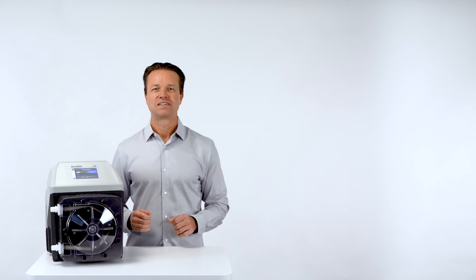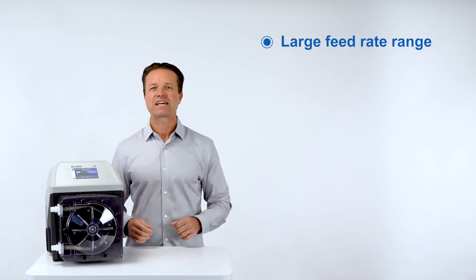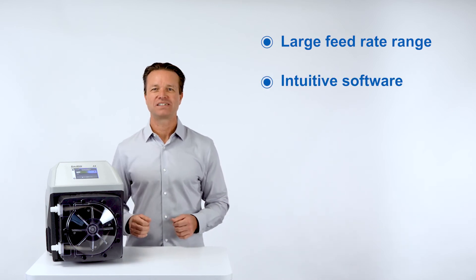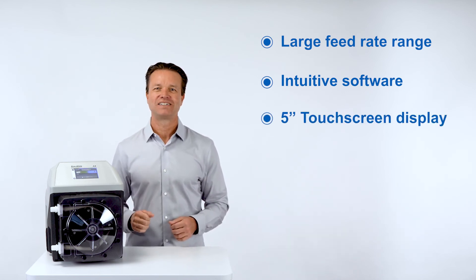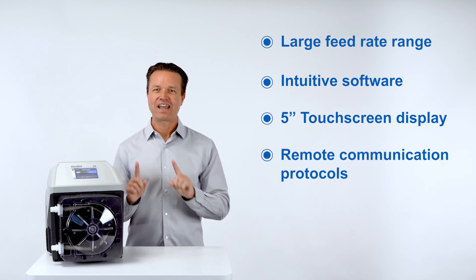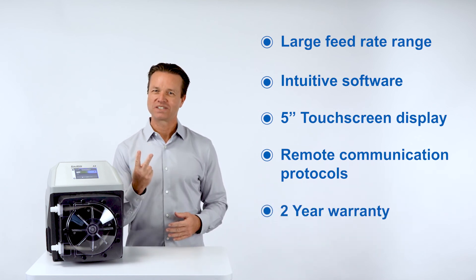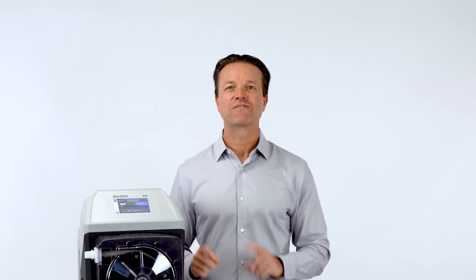And a tube installation tool. The A4 has been designed with the operator in mind. We have a large feed rate range so you can standardize on one pump, intuitive software to get you up and running quickly, an ultra-bright and chemical resistant 5-inch touchscreen display, and all new remote communication protocols you'll need for today and the future. All of this is backed by our incredible 2-year warranty. Buy our A4 peristaltic metering pump and increase your chemical feed capabilities today with a pump that's built for the future.